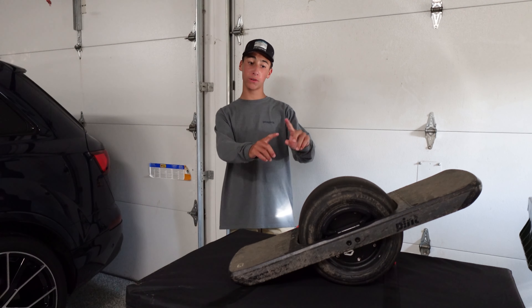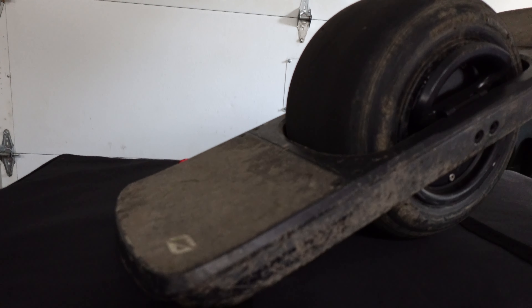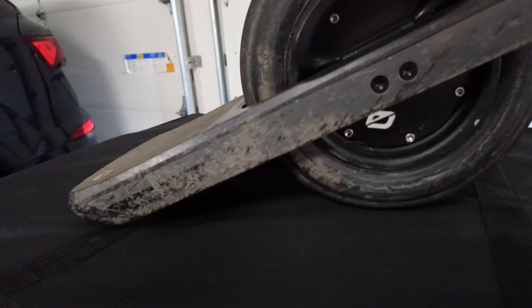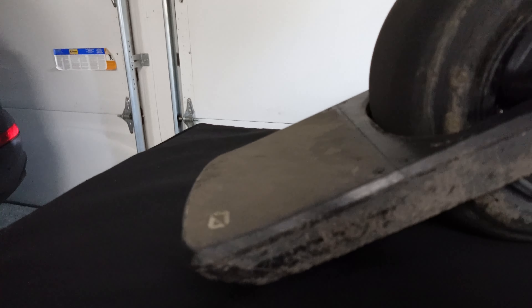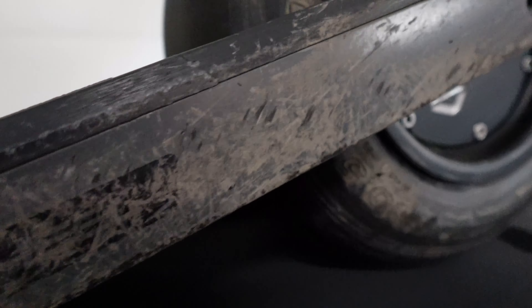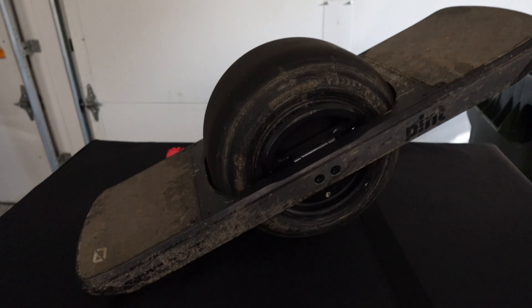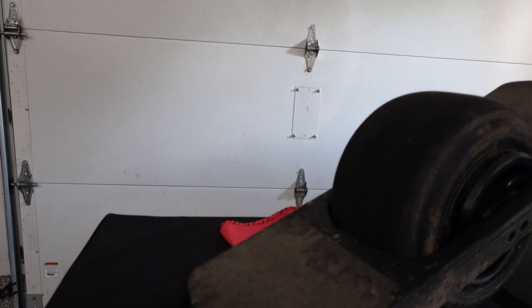Coming up close to the board, we're going to go over the design and features. The OneWheel Pint has a compact and durable design, perfect for urban commuters and those looking for an exciting way to navigate their city. Its lightweight frame and intuitive controls make it accessible for riders of all skill levels. Equipped with a powerful electric motor, the OneWheel Pint can reach speeds of up to 16 miles per hour. Its lithium-ion battery provides a range of up to 8 miles on a single charge.